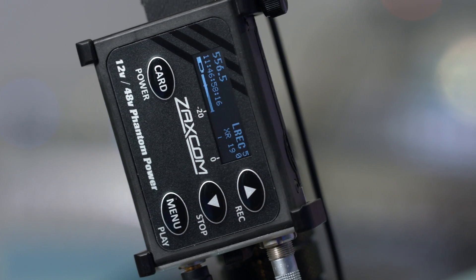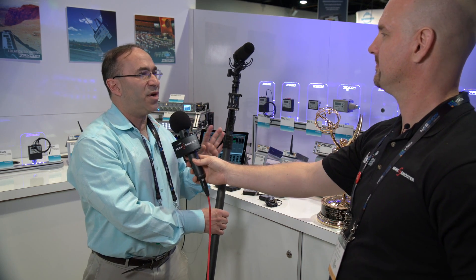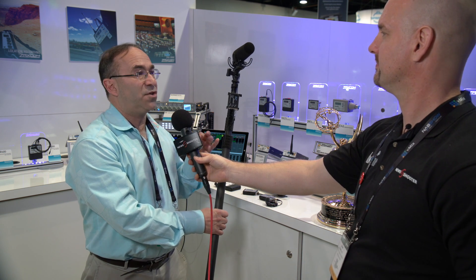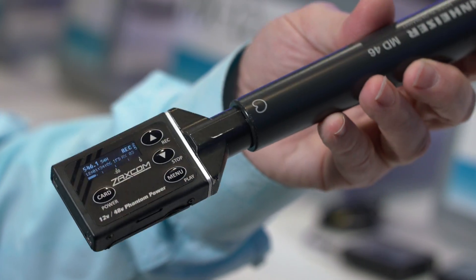This is also a recording transmitter. It gives you a full backup of everything you broadcast, so you never have to worry that you're not going to get that news story. We have something that is really quite exciting for our customers.